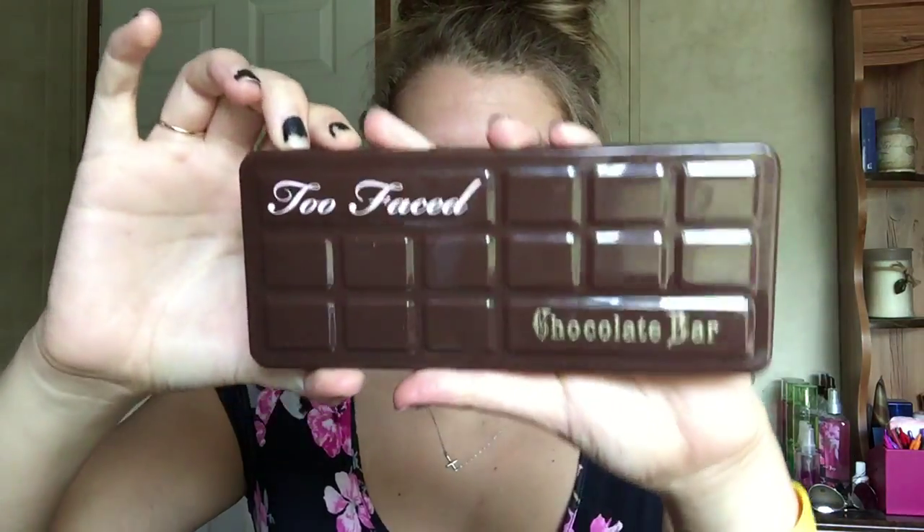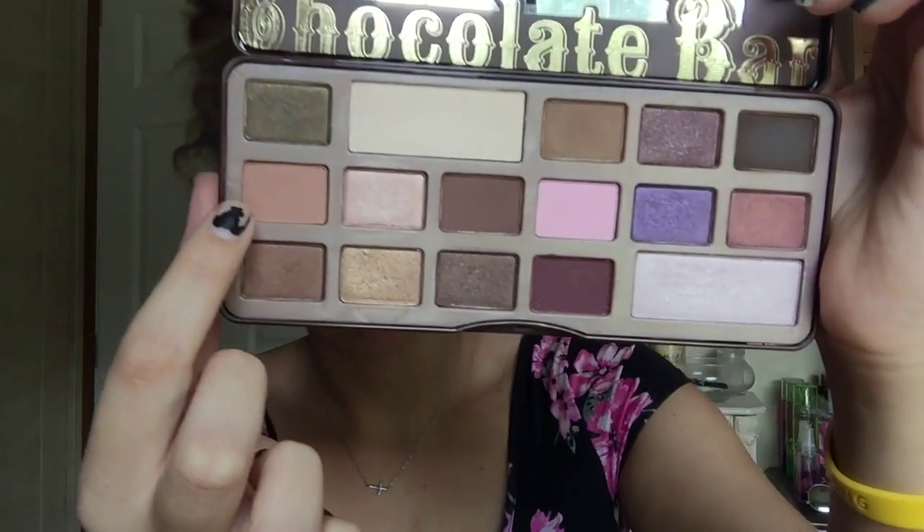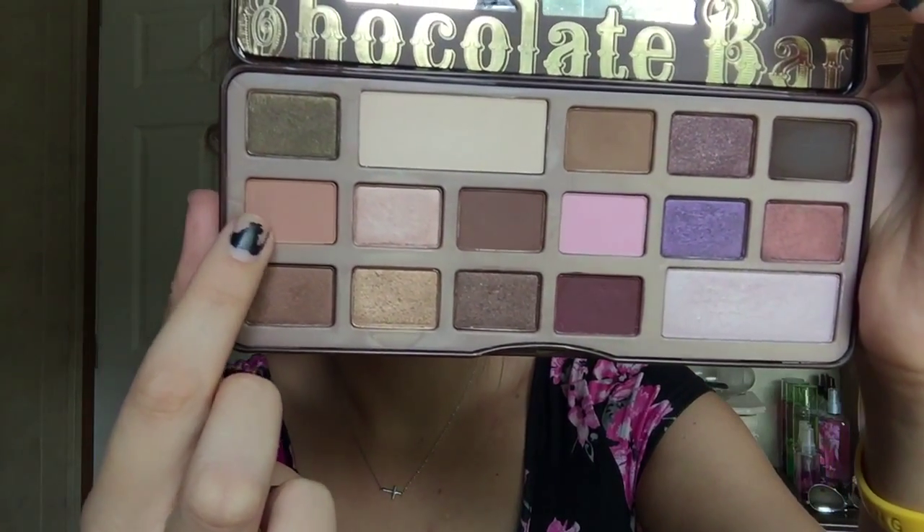I also feel like I look like a genie. Let's go ahead and get right into the video. We're going to be using the Too Faced Chocolate Bar Palette. First, we're going to take the salted caramel color, then take a blending brush and put that in our entire crease — the outer all the way to the inner — just blending back and forth, making sure we really get that color into the crease.